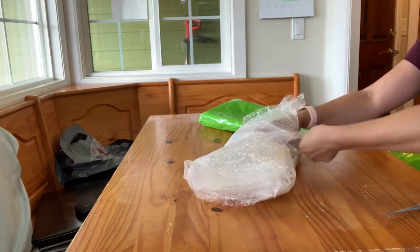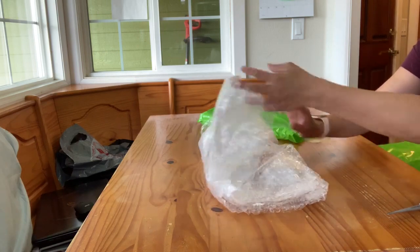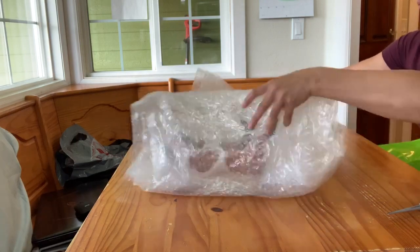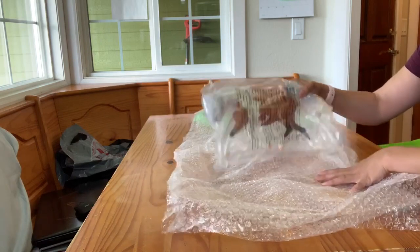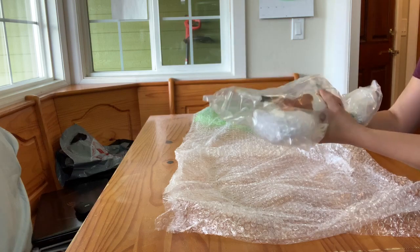I used some really cheesy tape and bubble wrap this year, so it's probably easier to cut it. She also has the plastic brace on her — it's like her left legs.